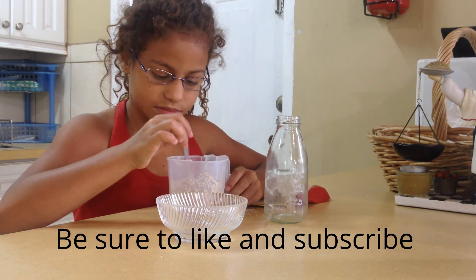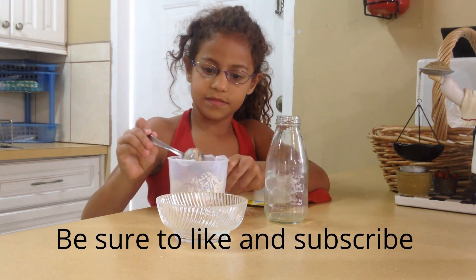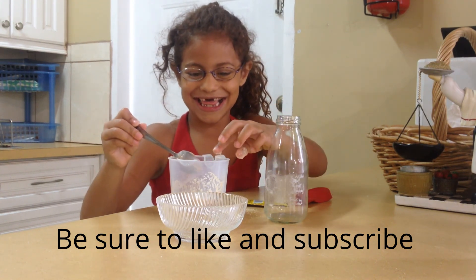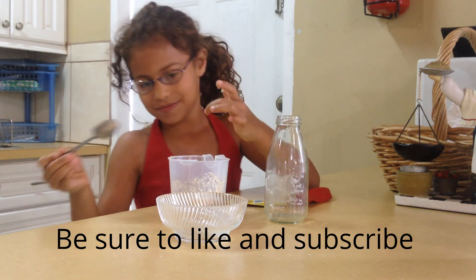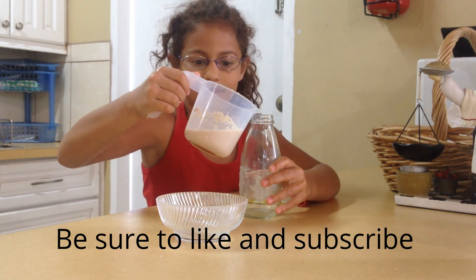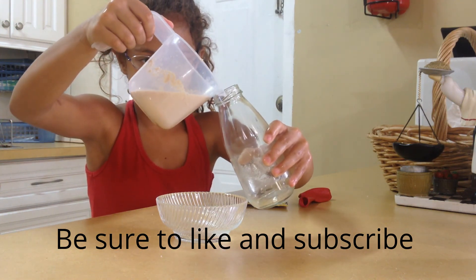Don't mix it too much. Take the spoon out. Half of the yeast is on your spoon — it's fine. Now you're going to pour the sugar-yeast mixture into the bottle. That's very clever; it doesn't make a mess.